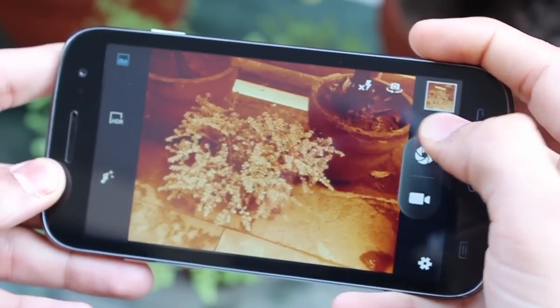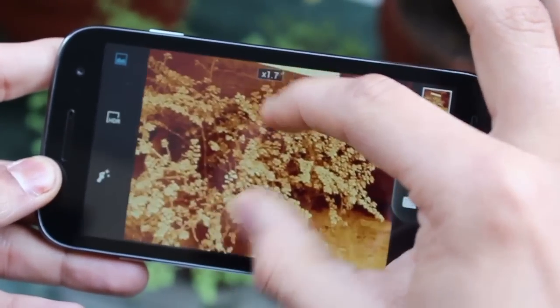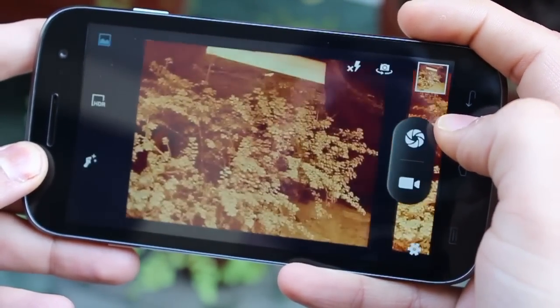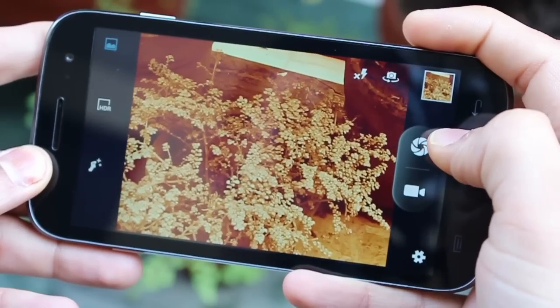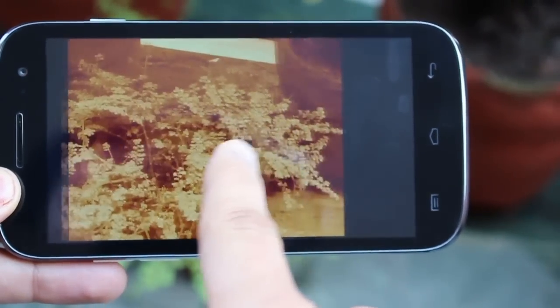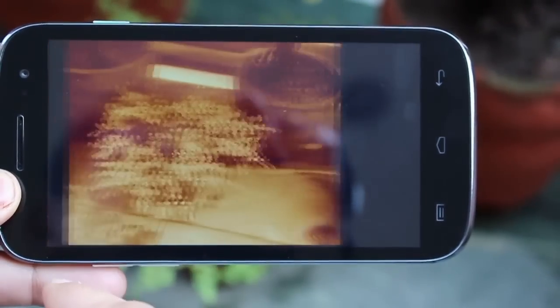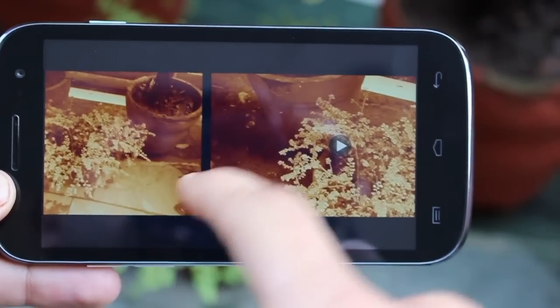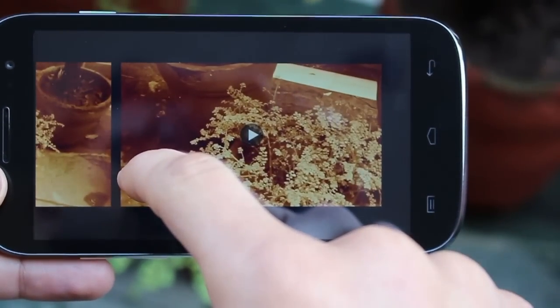Taking shots is quite fast and you've got 4x optical zoom as well, though obviously you compromise on quality. As you can see, the second you press the shutter key it takes a picture very quickly. Because it's very close to the stock Android camera application, you can simply swipe between images and go back to the camera mode.